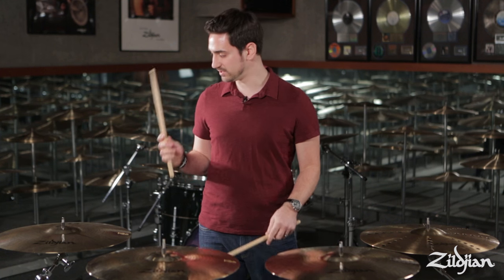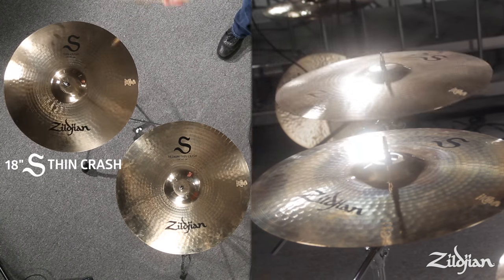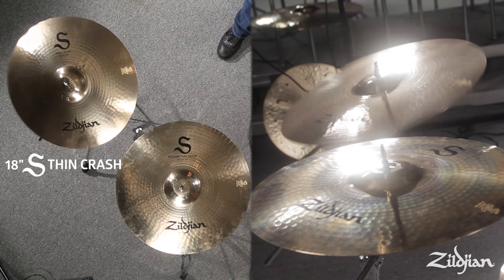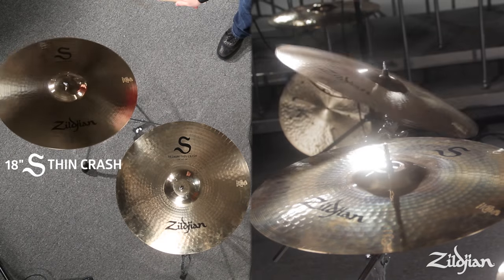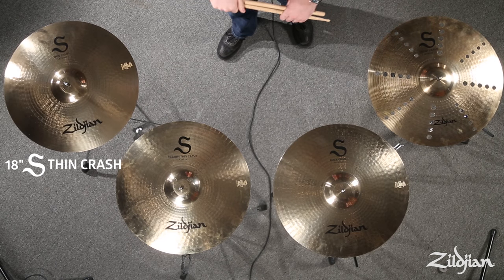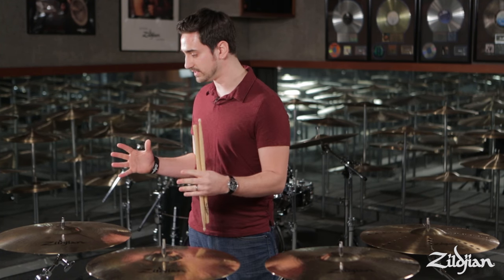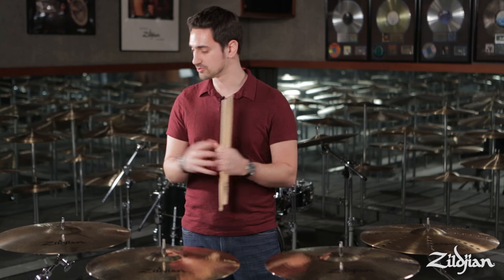First I'll play the 18-inch thin crash. The thin crash is going to be great for lower to medium volume settings where you need a cymbal to speak very quickly. It's a beautiful, shimmery sound and the thinnest weight out of the S family.